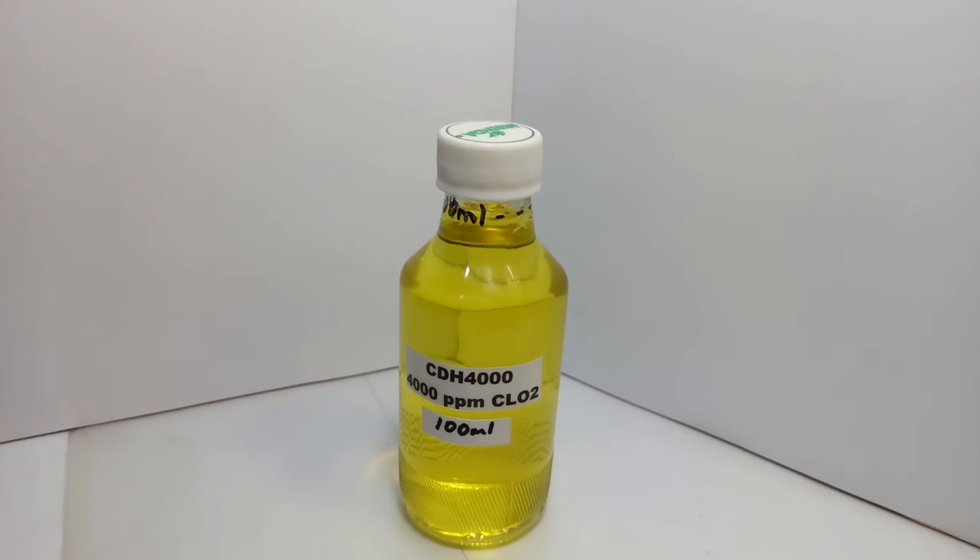If you use cool water or just room temperature water, then I like to say give it 24 hours — give it more time to activate. It may not actually need that much time, but 24 hours would be safe. My goal here is to get it fully activated so that it's at 4,000 parts per million, and I know what I'm working with.